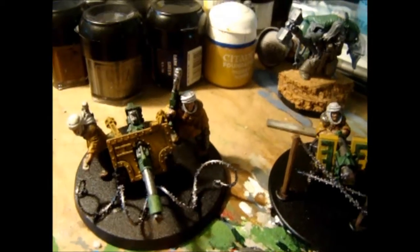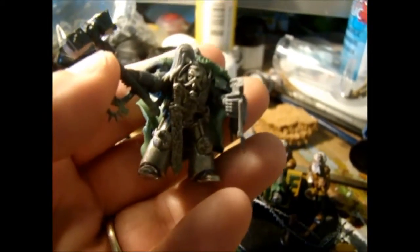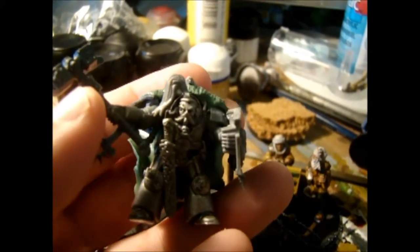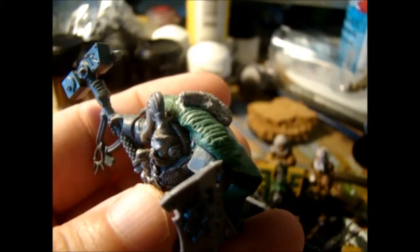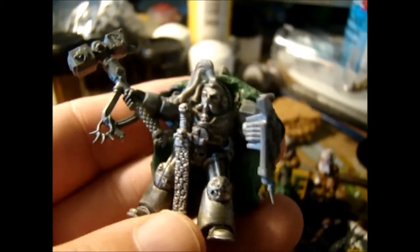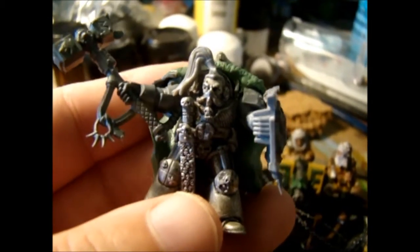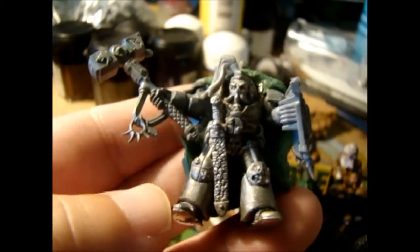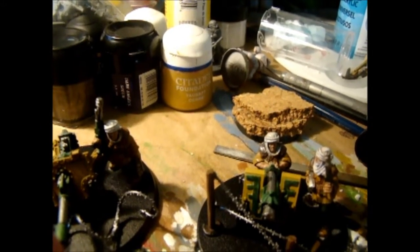I am also working on this guy — a Wolf Lord, an old metal Terminator captain. Green stuffed a nice cloak for him, gave him some new weapons, a nice ponytail. I'm gonna put him on a cork base — first time working with cork, so I haven't really tried making any real fancy bases like that before.